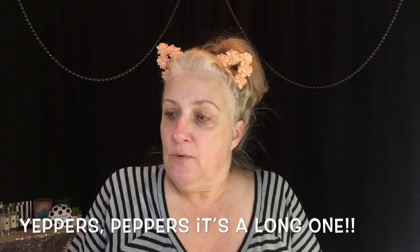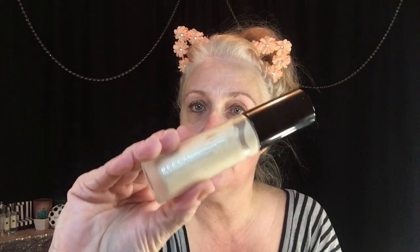Today I'm going to be picking random products to use for a full face of makeup. The first thing I'm going to do is prime my face, and I'm going to use the Becca Backlight Priming Filter. I'm going to take two pumps of that and put it all over my face. As you can see, it gives a really pretty glow to my face.